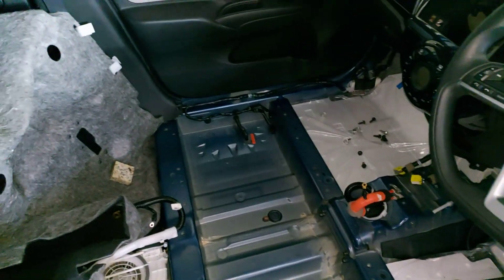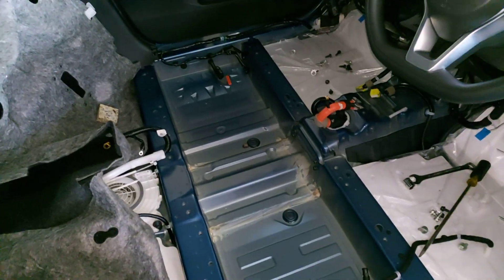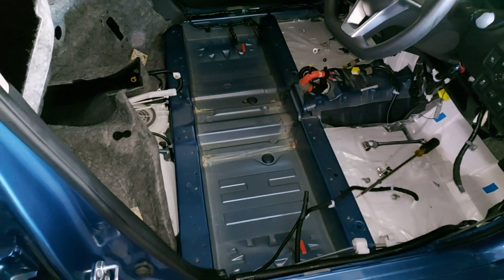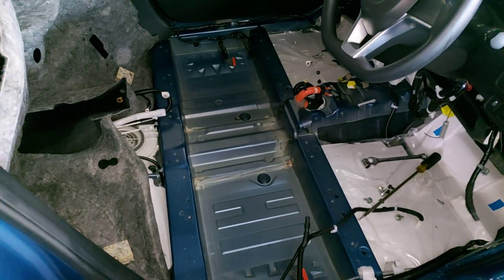Most of the time it's just the battery getting discharged. So in order to check the high-voltage battery, I had to disassemble the whole inside of the cabin. The high-voltage battery is located underneath the two front seats.